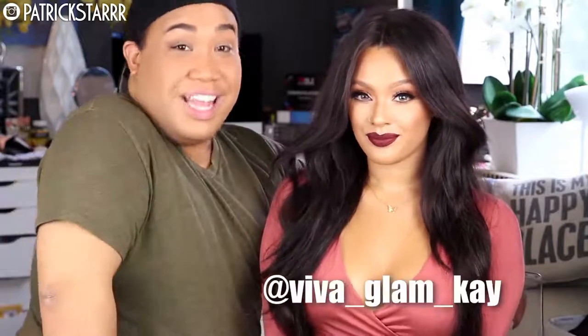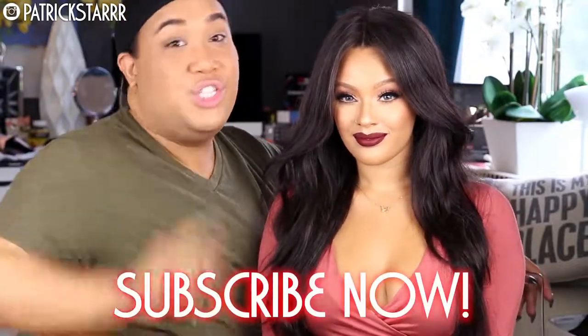I hope you guys enjoyed this tutorial. Be sure to check out Kaylani on Instagram. If you guys want to see more looks, maybe a fall makeup tutorial on me, let me know. Don't forget to subscribe.